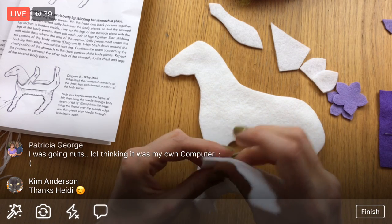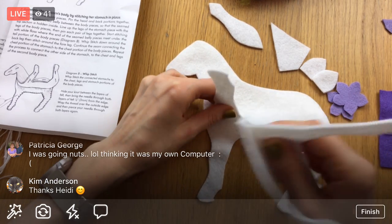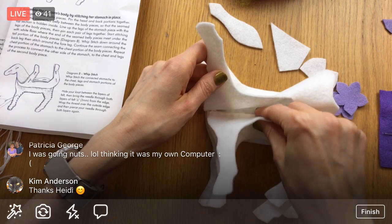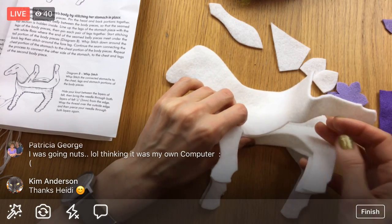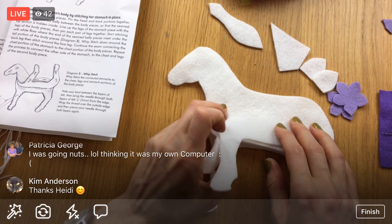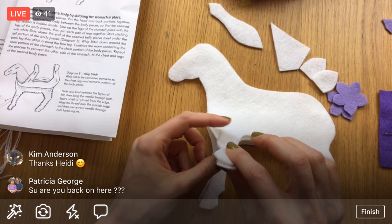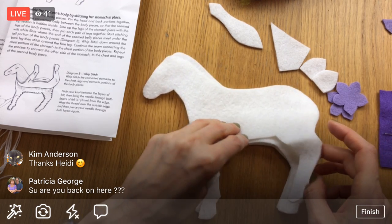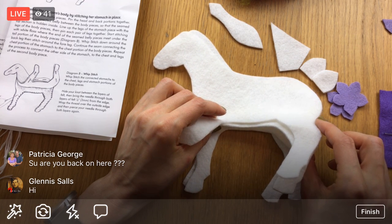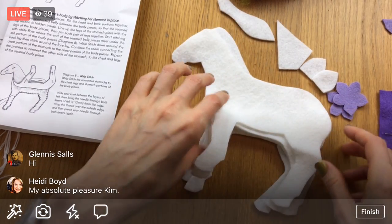Position the connected belly between the body pieces so that the top stitch section is hidden inside. Line up the legs of the stomach pieces with the legs of the body pieces, then pin each pair together. Start stitching with the white floss at the end of the seam where the belly meets under the tail, right here, and then stitch around up until where it meets right there, then do it again.